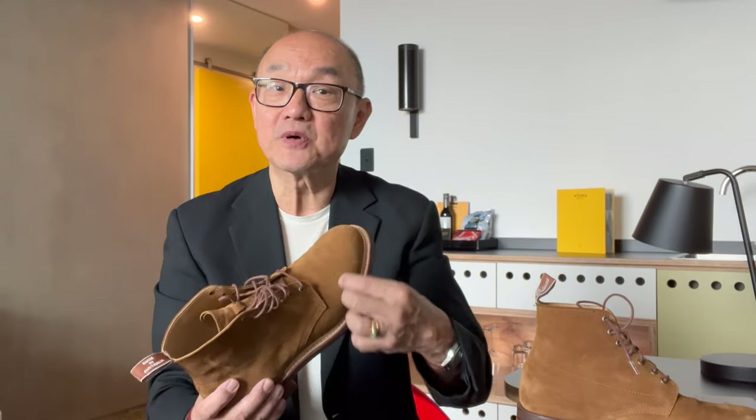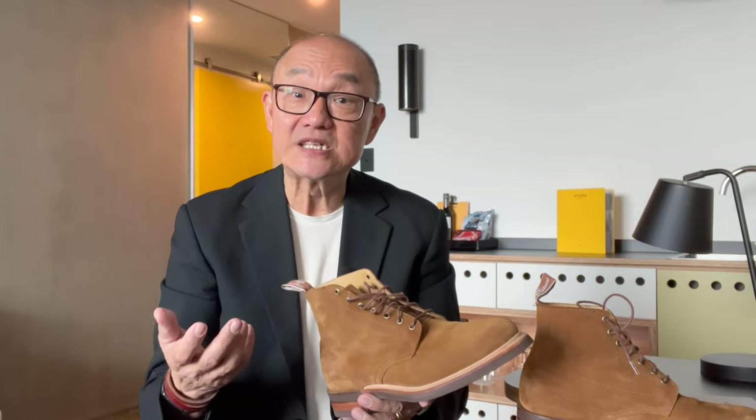To care for suede, you brush dirt off with a suede brush to remove the dirt and to raise the nap. If there are stubborn spots, you spot clean with a suede eraser, and then you brush again. If really dirty, use a suede cleaning spray — but don't spot clean. Spray it on a soft cloth and use the damp cloth to clean the whole boot so as to avoid creating uneven spots. Let it dry, and then use the suede brush again to re-raise the nap.